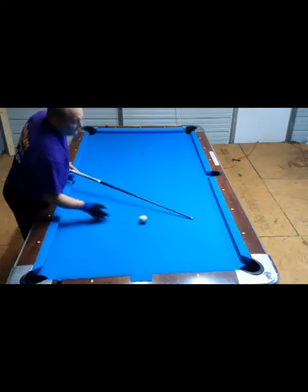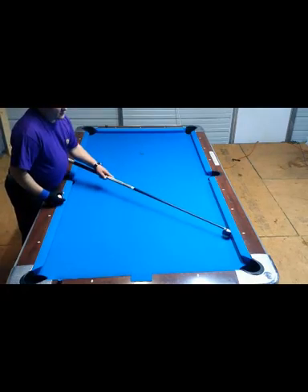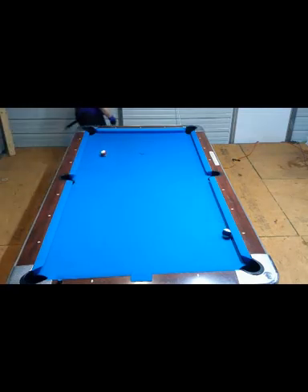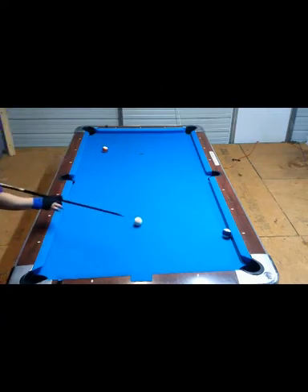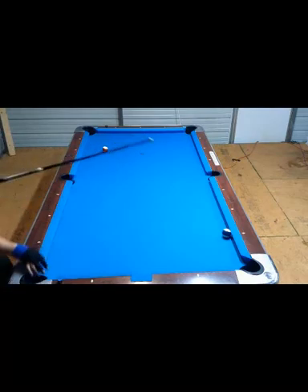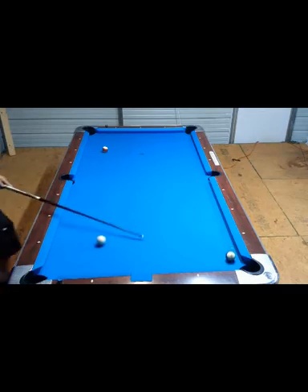There's one last shot I want to go over. If you're frozen on the rail, I want to show you how to make these shots easier. Who's ever been in the position where you've got a little bit of an angle and you have to hit it hard to get it to move, and it just doesn't go anywhere for you?